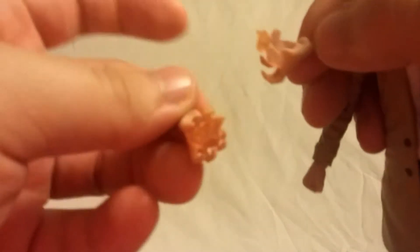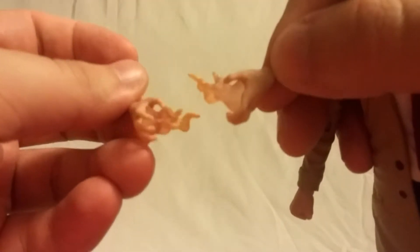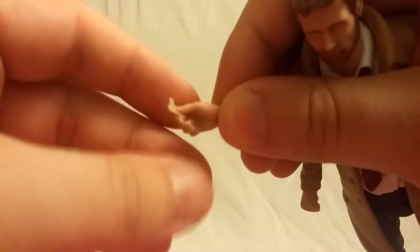Looking at accessories — he comes with a lot, but they are pretty much all hands. He comes with two fireball hands that look pretty cool. The fireballs are a whitish-orange translucent color, so they look pretty nice, and you get two of those. He also has one hand for the right hand that holds what looks like a key — it's been a while since I've seen his episode so forgive me on the details.